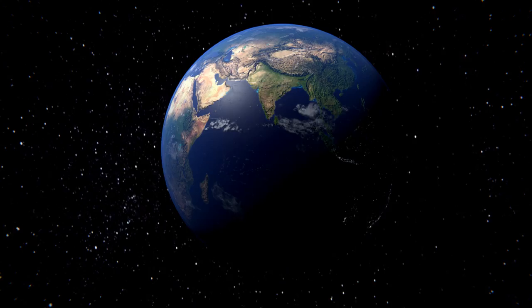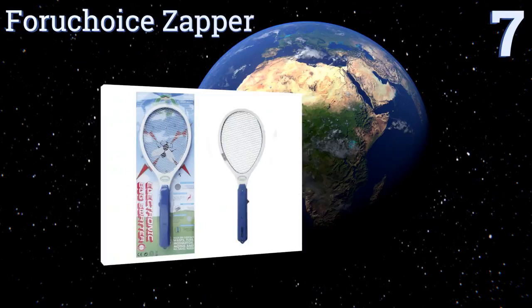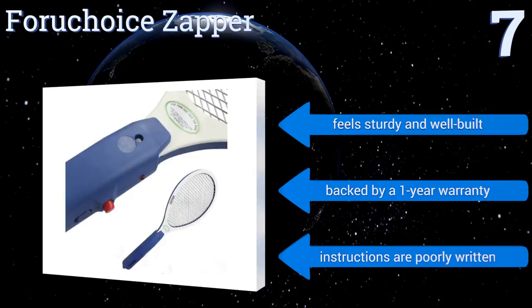At number seven, defend yourself against attacking bugs with the For You Choice Zapper. It adds some fun to an otherwise annoying situation, and its compact size makes it convenient to take on virtually any outdoor adventure, from camping trips to walks in the park. It feels sturdy and well-built and is backed by a one-year warranty, but the instructions are poorly written.